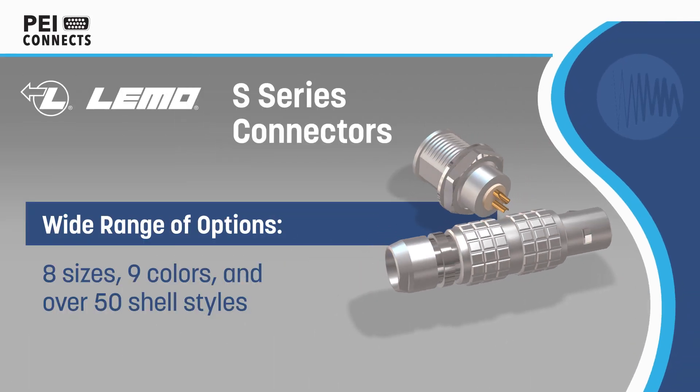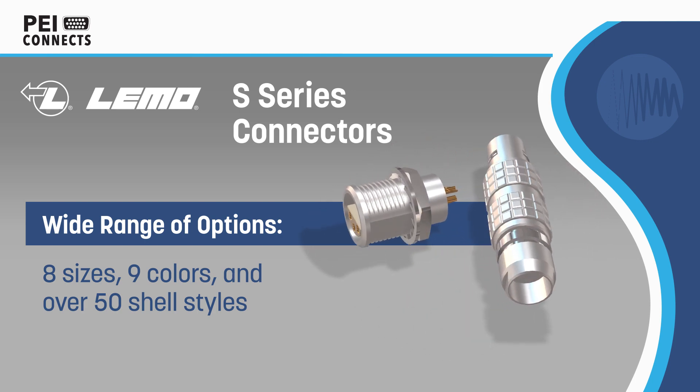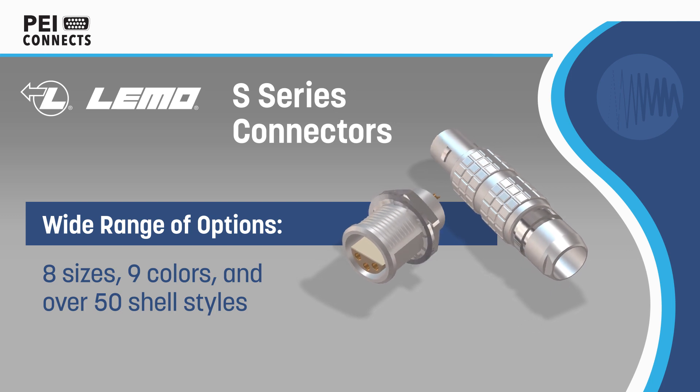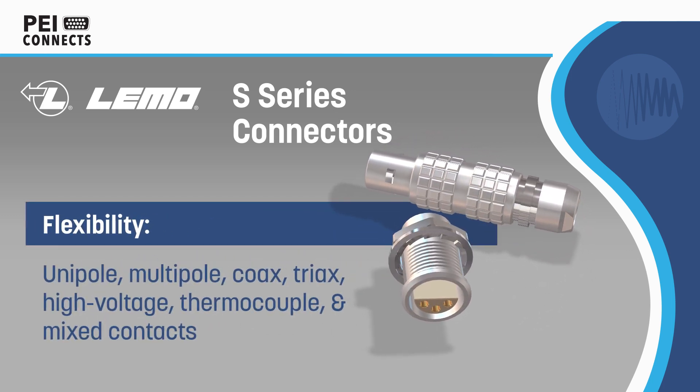Limo S-series connectors are proven push-pull self-latching connectors that can be configured for nearly any application, with eight sizes, nine color options, and over 50 shell styles available.